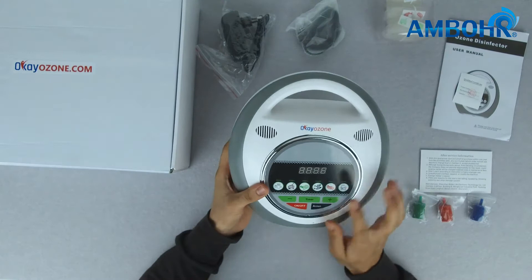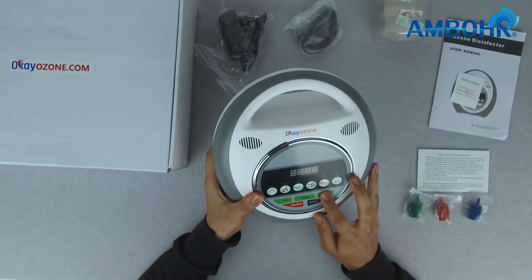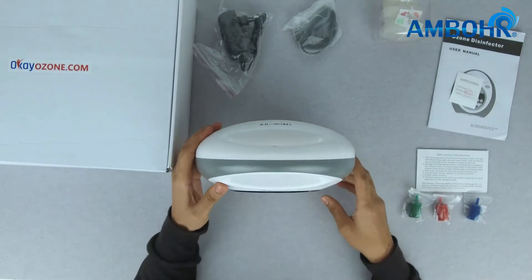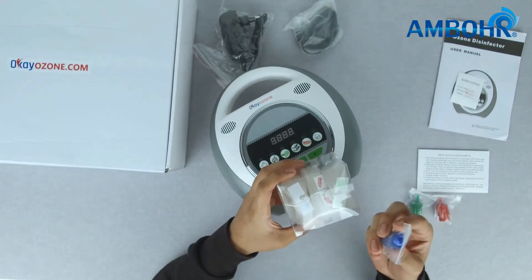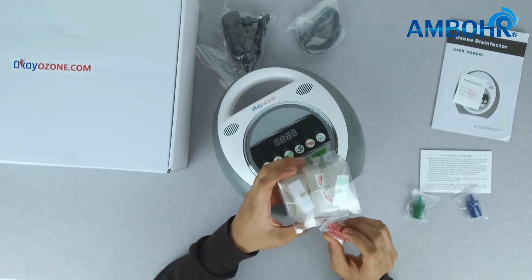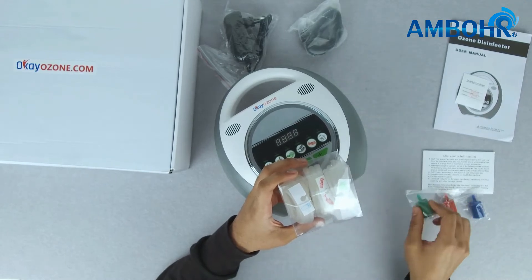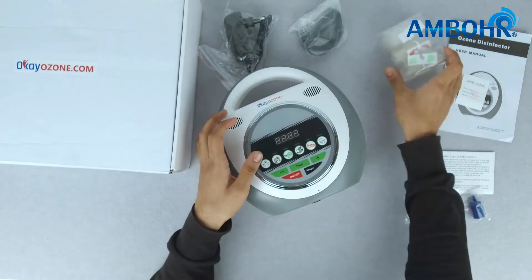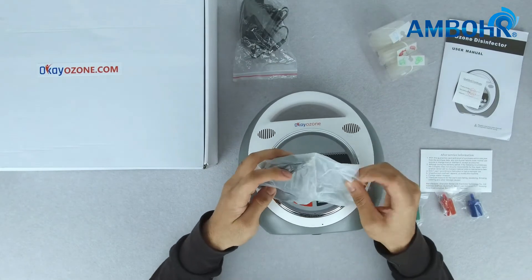Notice that the timer can be adjusted with reduction and addition buttons. The product comes with three silicone tubes and three air stones: one for water, the red one for fish and meat, and the third for grains and vegetables.